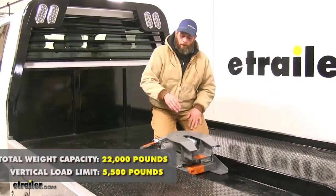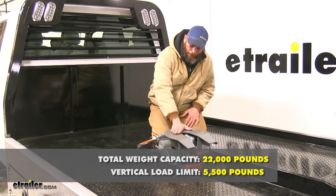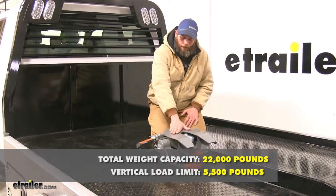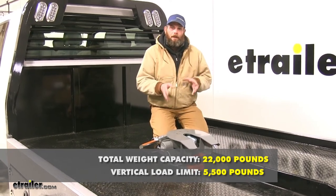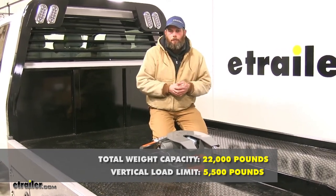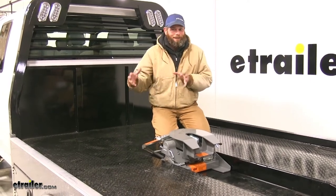As far as weight ratings go, we're going to have a 5,500 pound maximum vertical load limit — that's the maximum force we can put downward on the head. It offers a 22,000 pound gross trailer weight rating, which is the total weight of our trailer and anything we might load on it. Of course you want to check your vehicle's owner's manual as well and not exceed its tow rating.